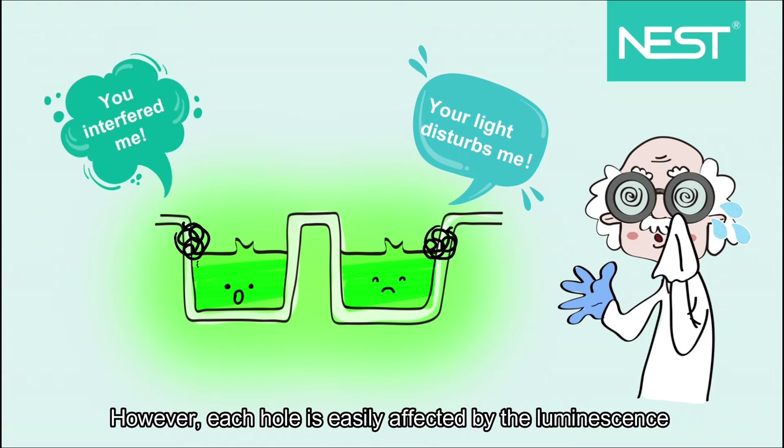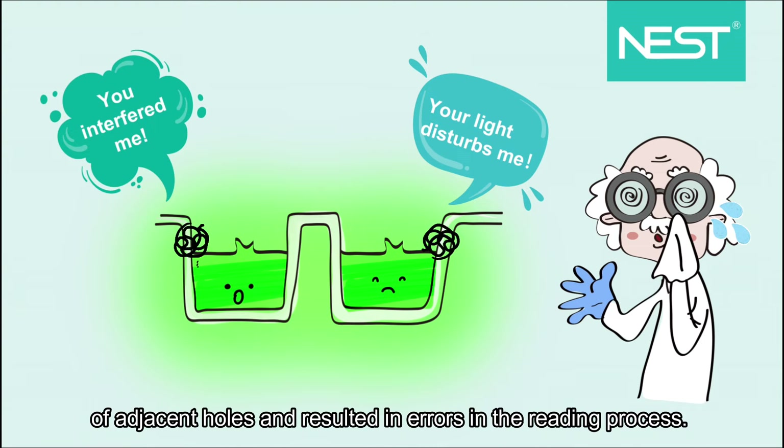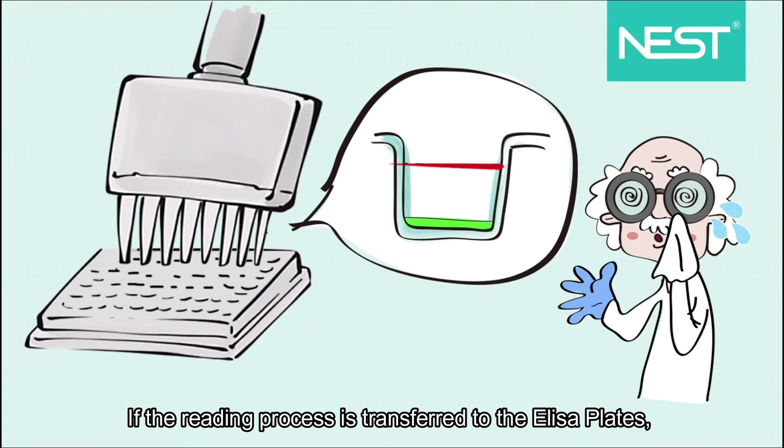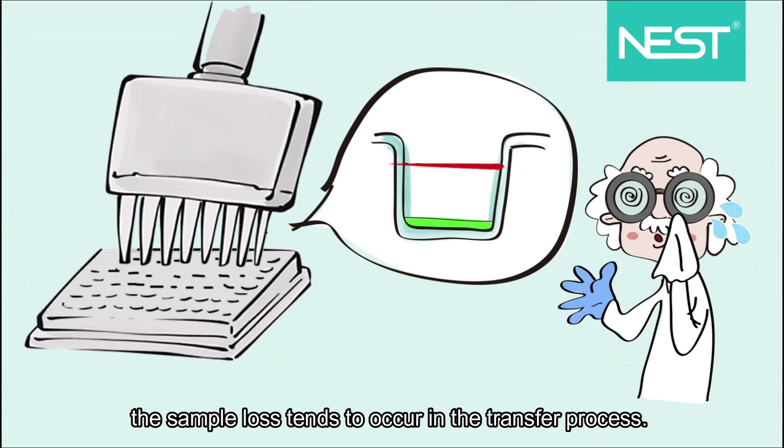However, each well is easily affected by the luminescence of adjacent wells, resulting in errors in the reading process. If the reading process is transferred to ELISA plates, sample loss tends to occur in the transfer process.